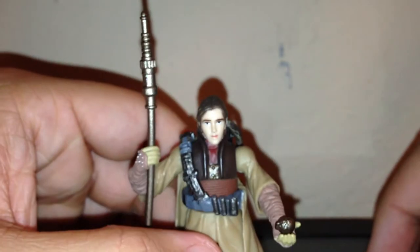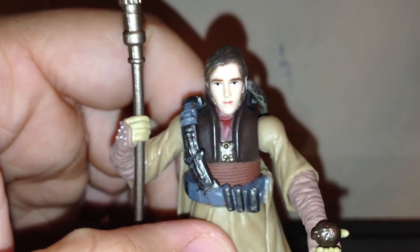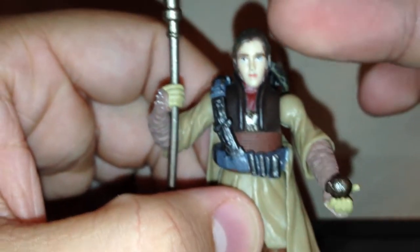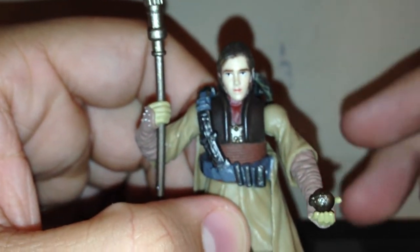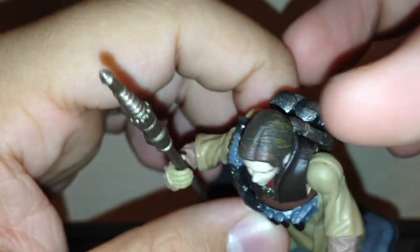It does fit on her head very well. The head sculpt doesn't look exactly like Carrie Fisher, to be quite blunt, but I don't plan on having this figure without the helmet, so that's fine. The mold is nice — it just doesn't look like Carrie Fisher. The hair is braided very nicely and drapes over her shoulder well.